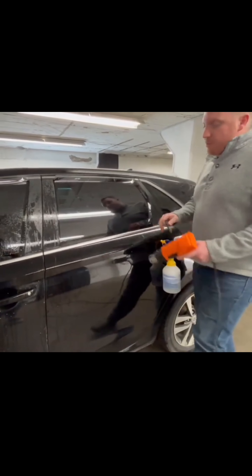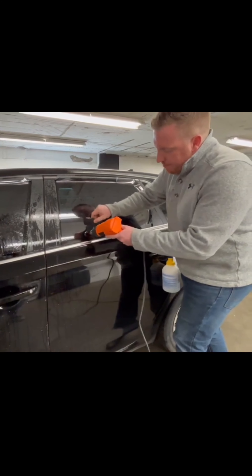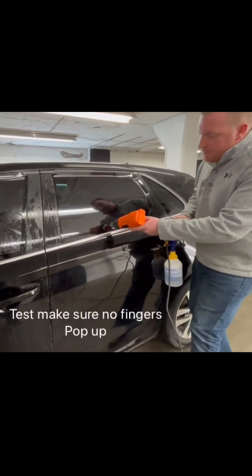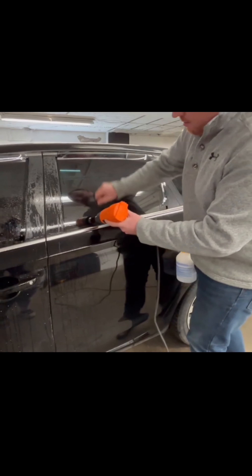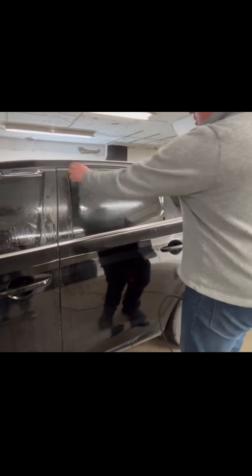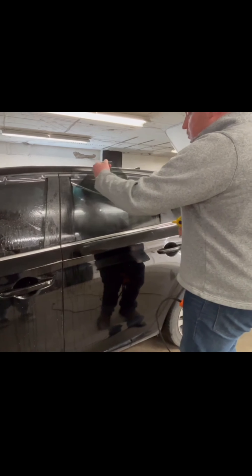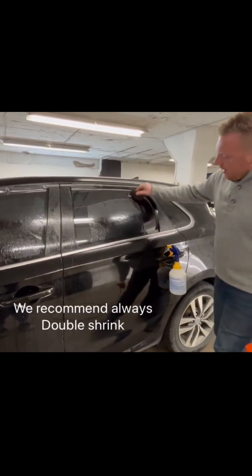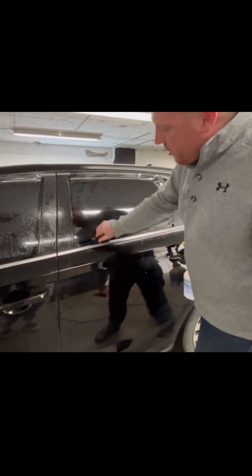Hey guys, Adam here from the Synth Academy. In our course we teach you how to shrink film. In this video we're going to show you three methods of how to shrink film and see which one works best and which one is easier to use. Film is flat, glass is curved. When I put film on the glass it creates little things called fingers, so shrinking prepares the film for install so the film lays flat on the glass.